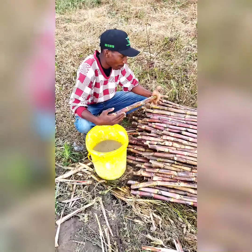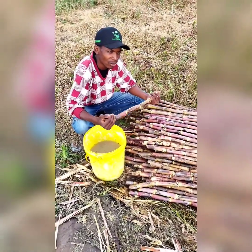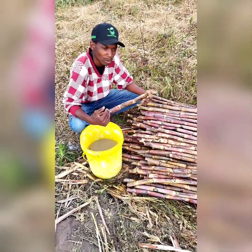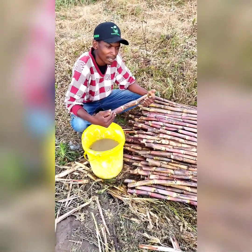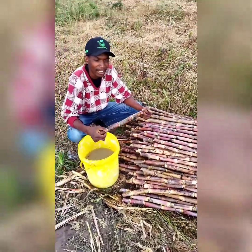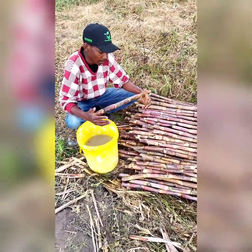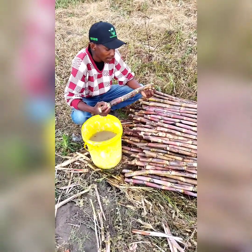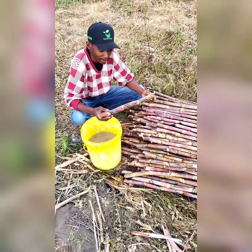We did a soil sample with ZFC, and ZFC recommended us to apply phosphorus. So we have decided to use SSP, which is single superphosphate. In my hand, I'm holding a sugarcane set that has been cut before bed preparation.